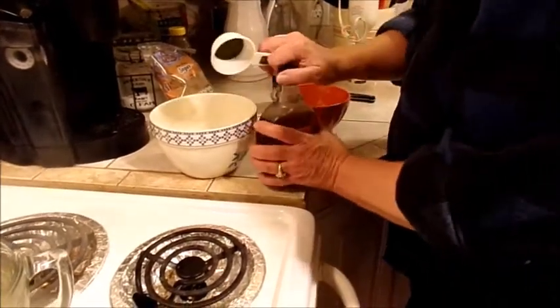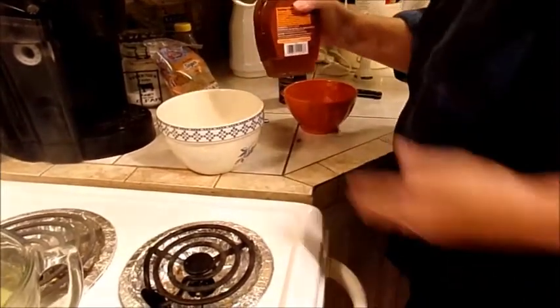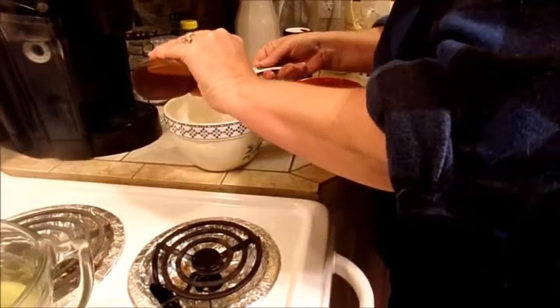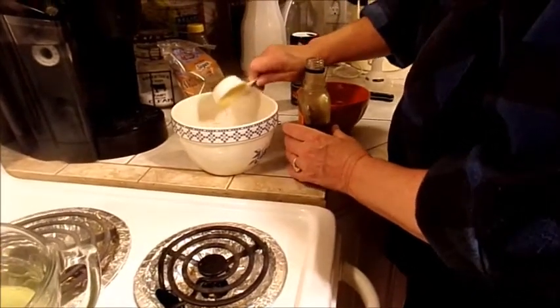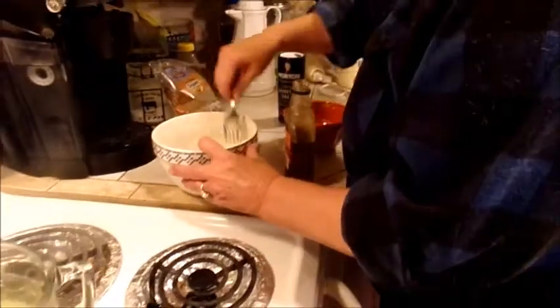Then you're going to add a fourth of a cup of pure maple syrup — not regular syrup, it has to be pure maple syrup. Then mix all of that together.